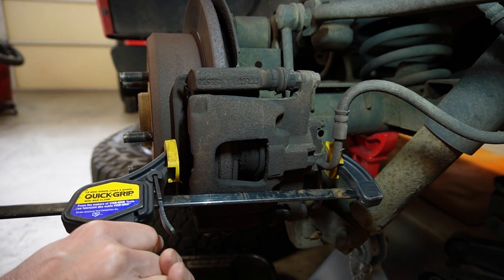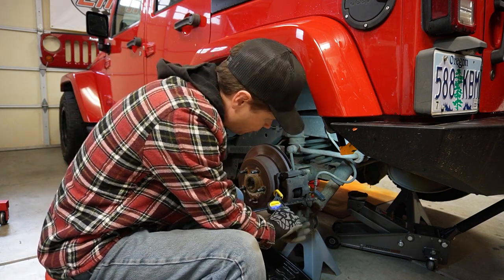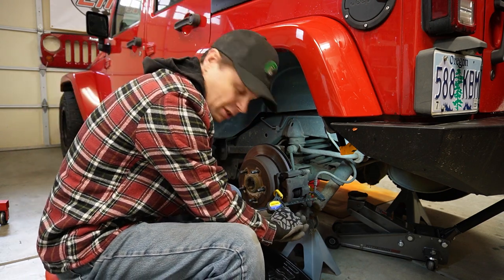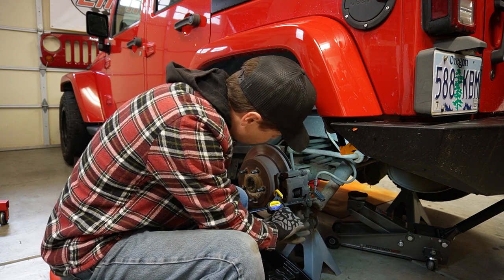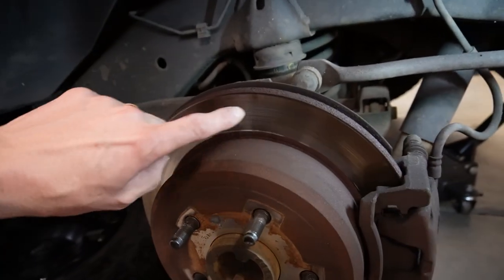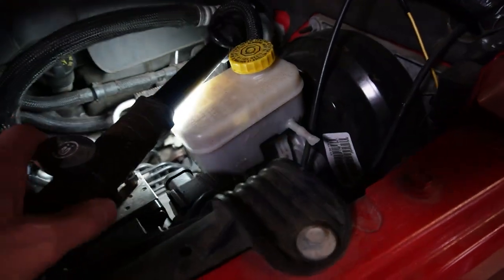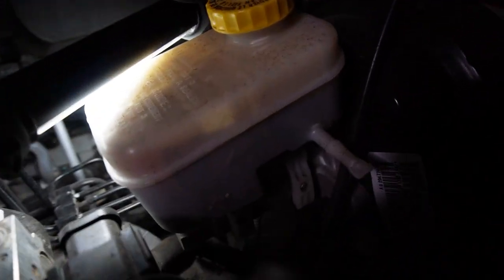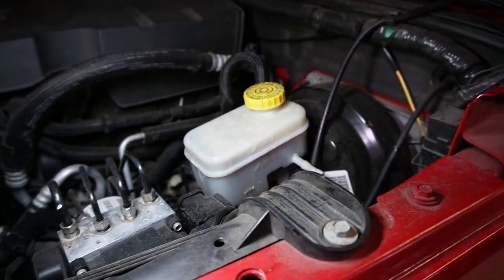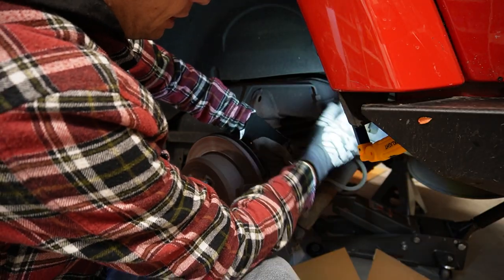To get the new pads to fit, because they're going to be a lot thicker, we're going to have to compress that caliper pretty much all the way in. I'll check the brake fluid reservoir to make sure it's not overflowing — there's a minimum and maximum mark on there. We might have to open it up and siphon a little bit out so it doesn't overflow. I'm being careful not to touch the surface of the rotor — no grease or fingerprints.